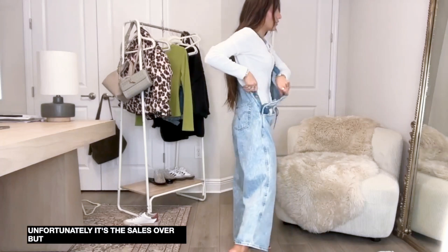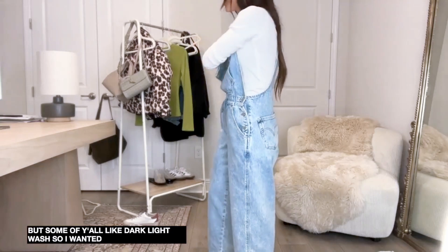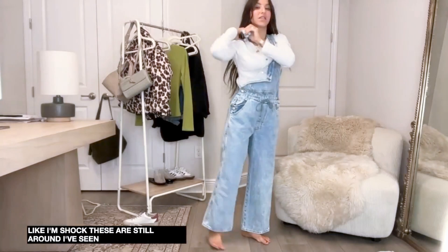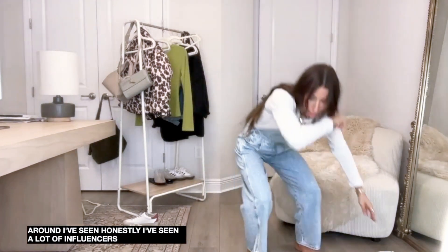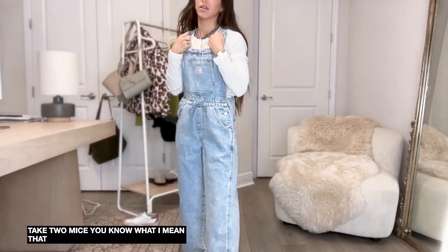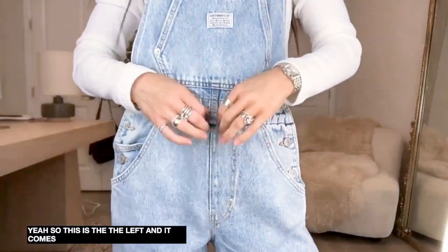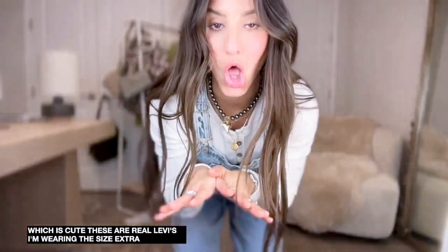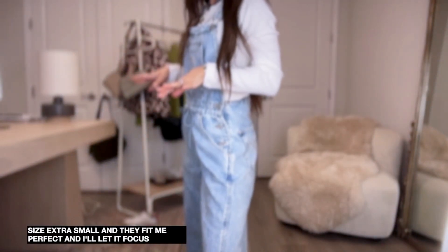Some of you like the dark or light wash so I wanted to show - they are still on sale, so grab them because I'm shocked they're still around. A lot of influencers have posted about these, they also come in black. This is the light wash - it comes with a little tie which is cute. These are real Levi's. I'm wearing the size extra small and they fit me perfectly. I'm 5'1".